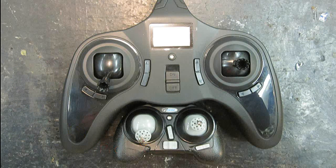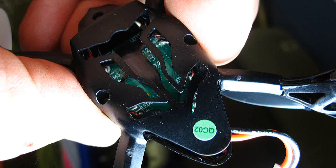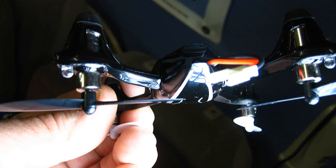Flips aren't done with this like normal flips with the push of a button according to the manual. It says you have to fly in one direction fast and pull back quickly, or to the right or left. It's probably not too easy to do in small spaces, but we're going to try it.